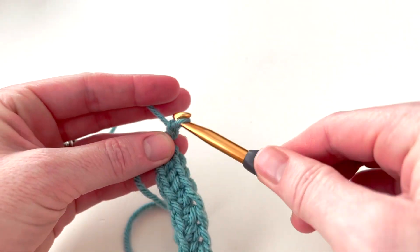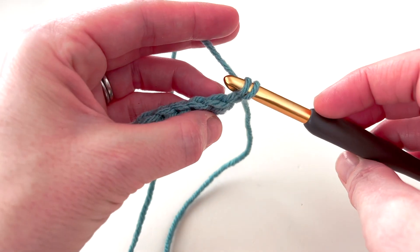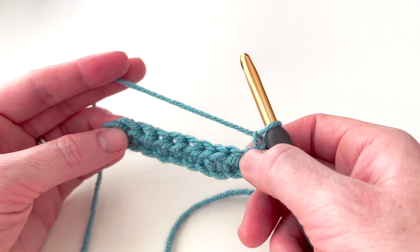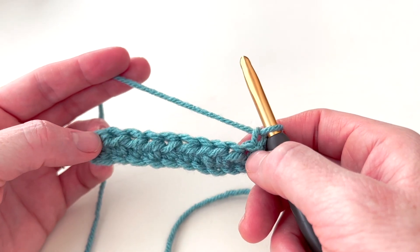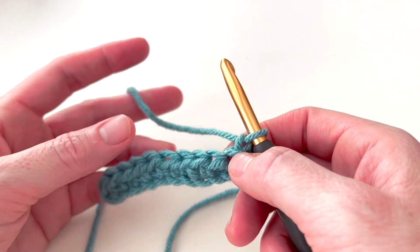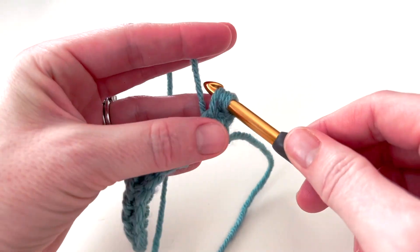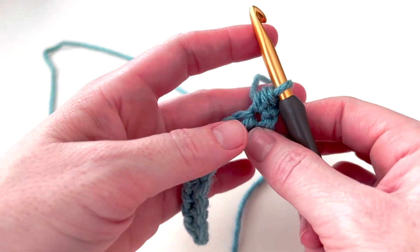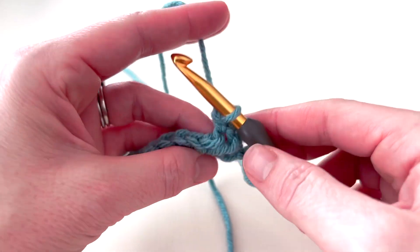We're going to chain one to turn our work, and we won't skip the first stitch because the chain one does not count as a stitch. On the first and last stitch of the row I don't work in the back loop only, because it gives my work a more stable edge — if you work the back loop on the edges it's going to be a lot more stretchy. So I yarn over and insert my hook under both loops for the first stitch and work a half double crochet.